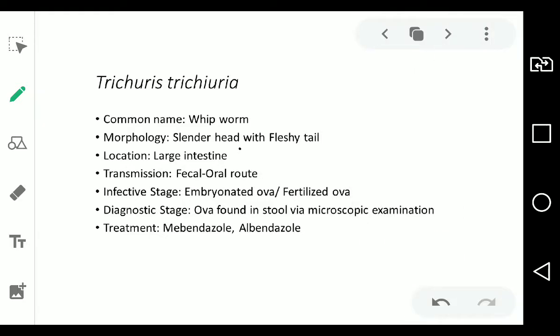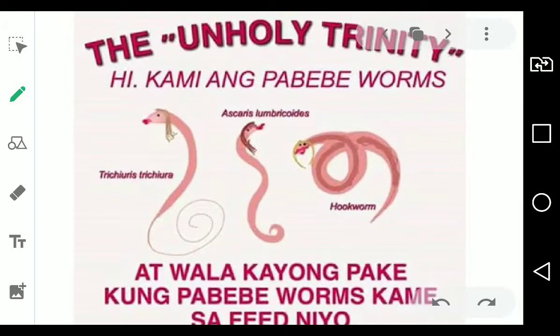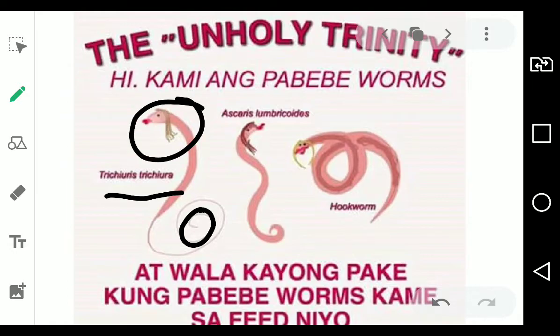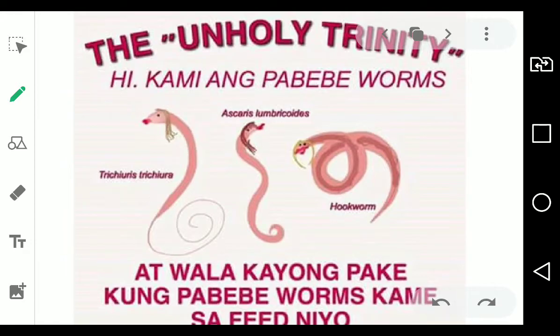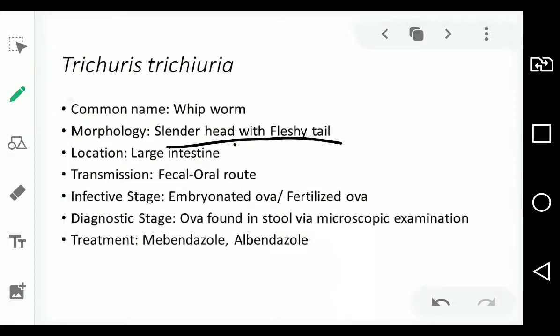The morphology is a slender head with a fleshy tail. Going back to the unholy trinity image — the head of the Tricuris should be the slender end, and the fleshy end is the tail. That's why it's called a whipworm because of its whip-like morphology. Its infective stage is embryonated ova or fertilized ova, same as Ascaris. This parasite also needs soil — the poop needs to be transmitted to soil so that it becomes embryonated properly, then via the fecal-oral route if hands aren't washed.